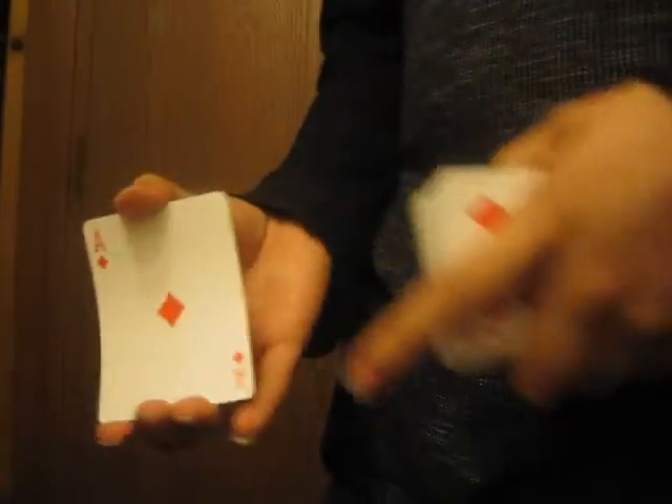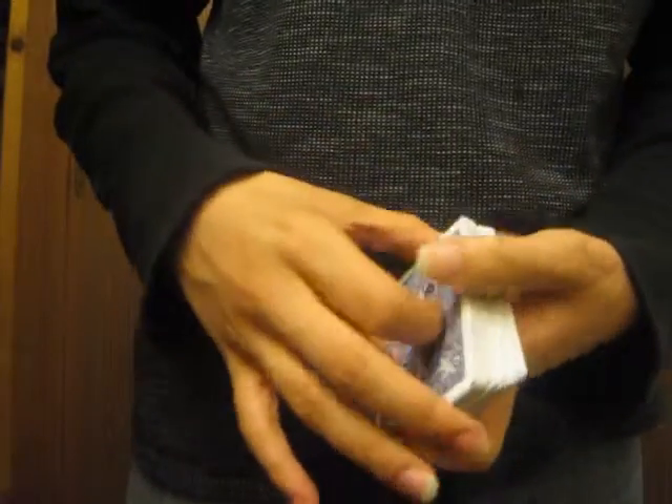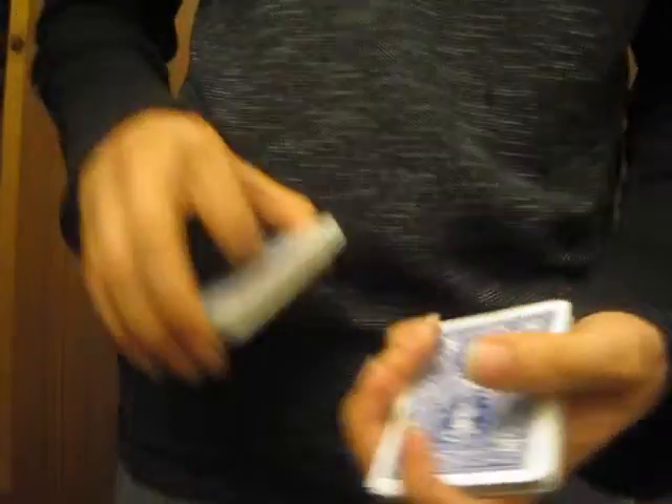Let's do it again, just to make sure you got it. Ace of diamonds. Watch — bend your card again, alright, put it on top of the deck, put your ace of diamonds. You see it? It's limp right there, your card. Then the hard part is doing this. Ace of diamonds.